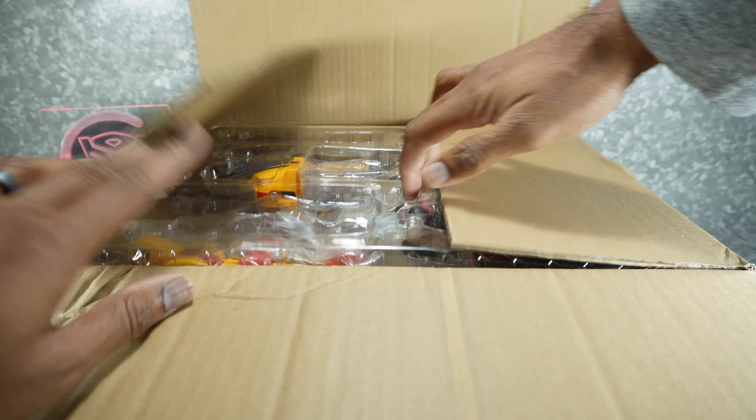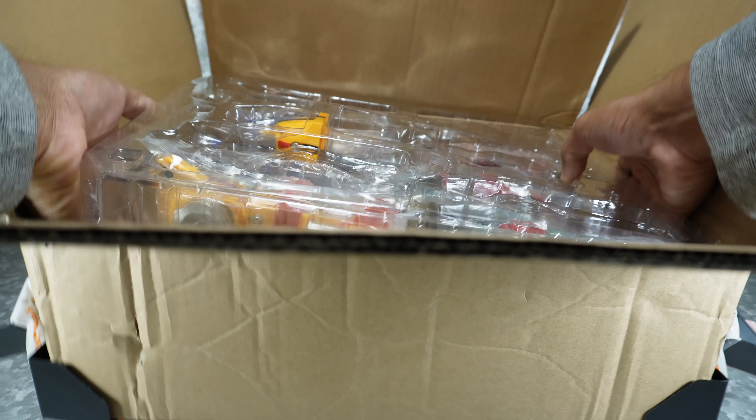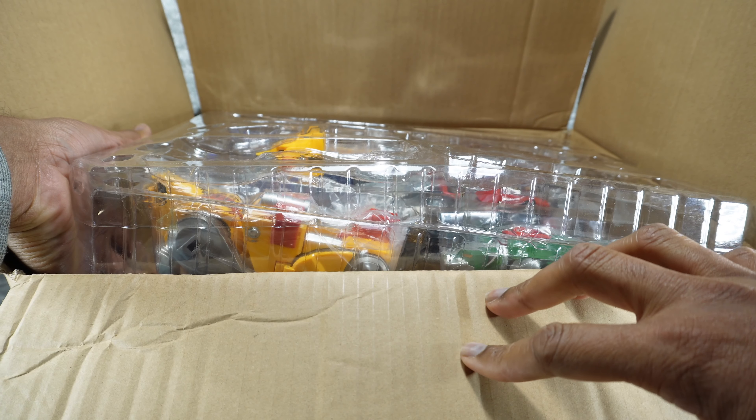This is the outer box, by the way, so it just comes in what looks like a plastic clamshell with all the parts.